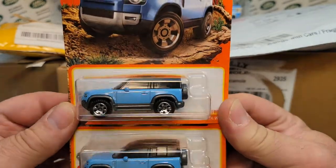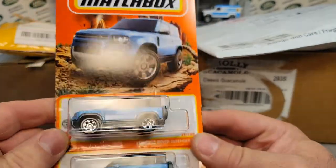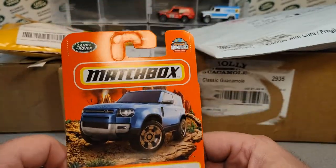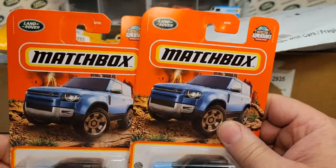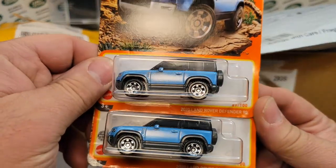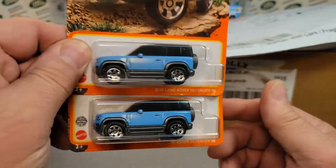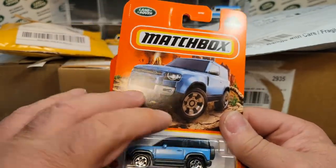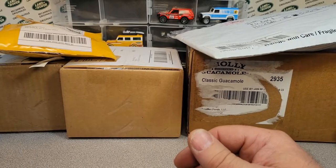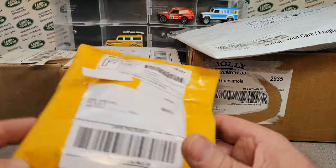My little sweets got me these two at Walmart - or maybe it was Dollar General, I don't remember. She gets around and shops more than I do. Two more of the 2020 Land Rover Defender 90 in blue. I've gotten quite a few of those, so I'm really happy about that. Thank you very much. Let's jump right into it.